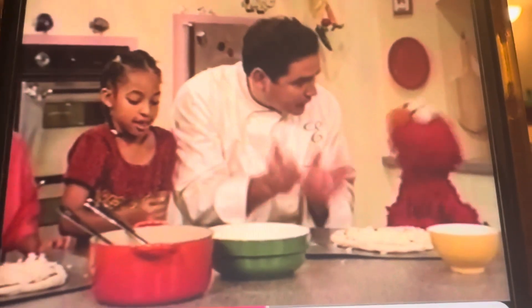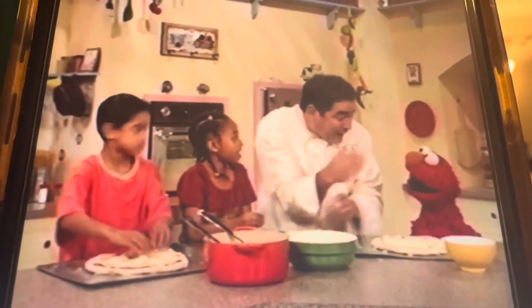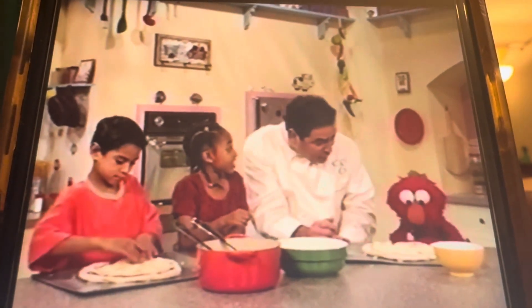Now that we have the classic pizza, which is sauce and cheese, we can kick it up a notch now and make it a crazy pizza. Wait a minute, Chef Emble. Crazy pizza? Yeah, well that means you can add just about anything you want.